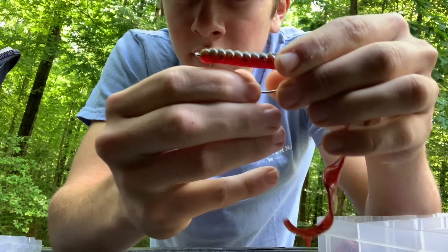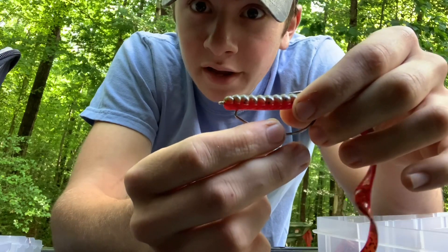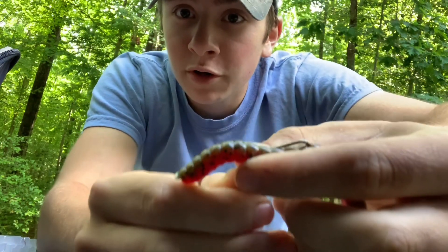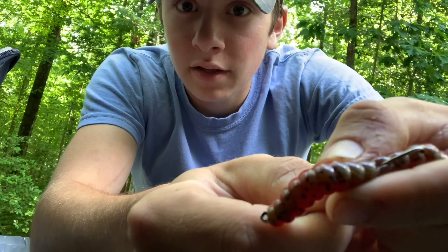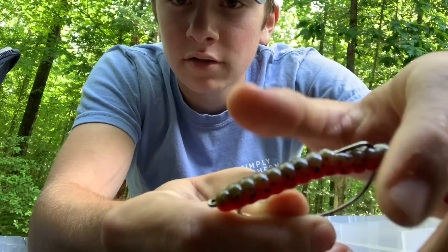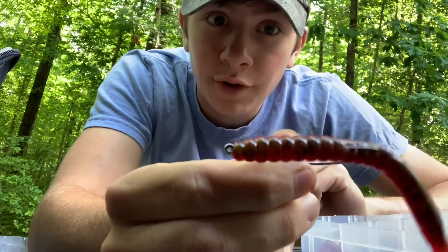And there is your Texas rig. Now if you're fishing super heavy wood or something, you can push your worm up like this and then stick the tip of the hook in there — you'll still get just as many fish but the hook won't stick on all those logs and stuff.